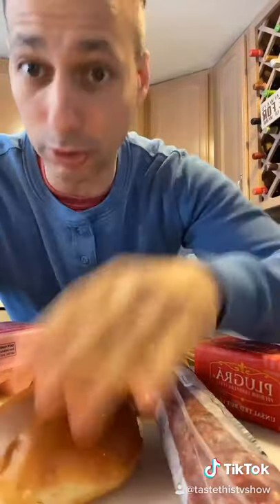Hey guys, Chef Joe Seminari here. Today I'm going to be making the ultimate egg sandwich. I do it with some sliced prosciutto, some incredible quality butter, only a brioche roll, and egg.